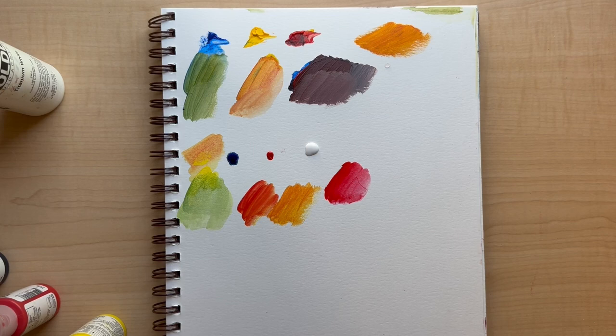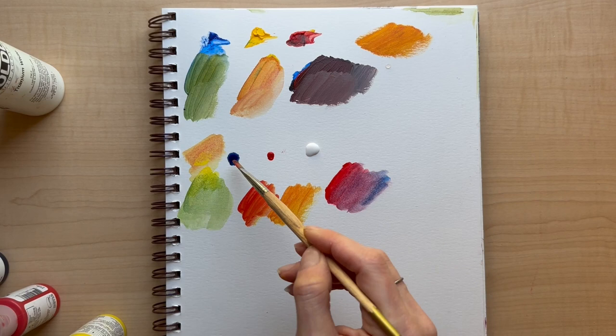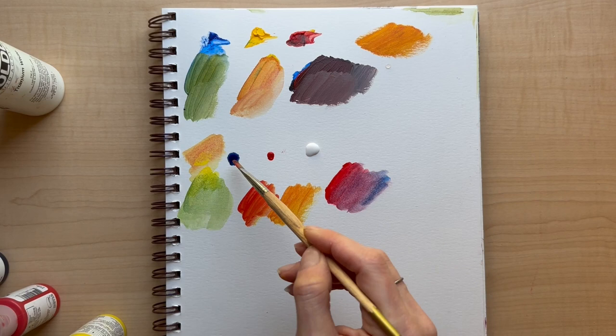Let's do the purple — that's the one we tend to have trouble with. That's actually a nice purple. Let's do a little more of the purple.